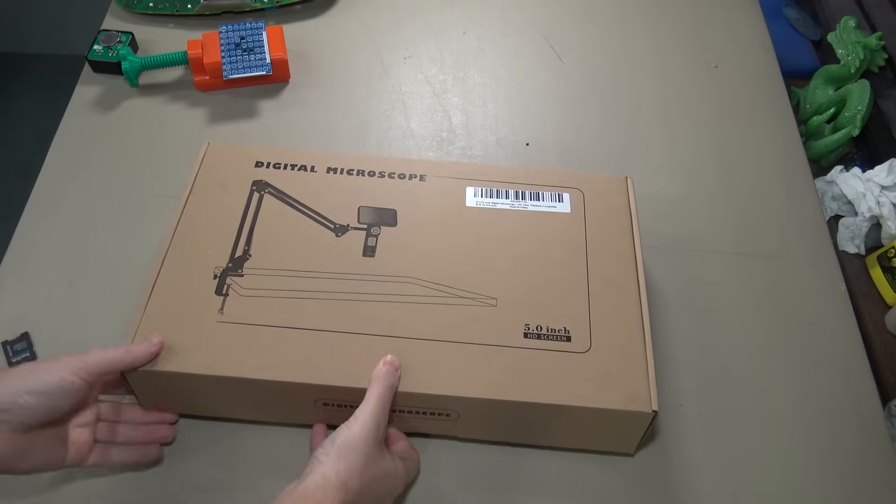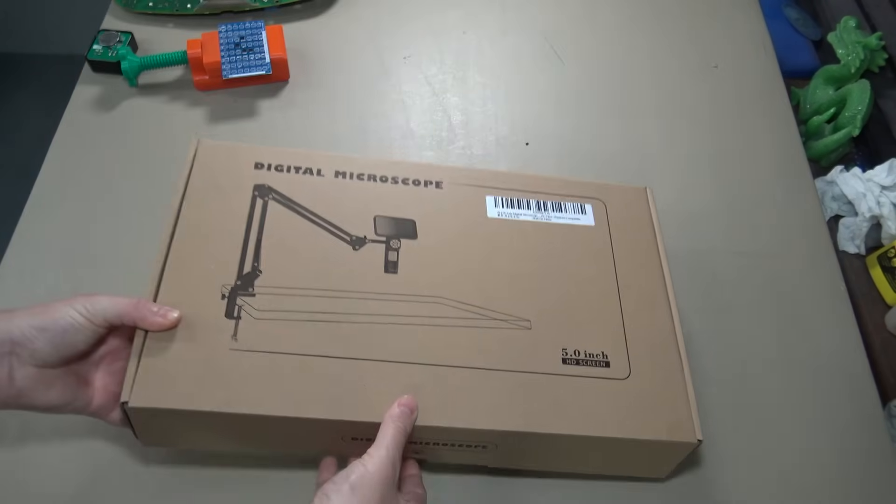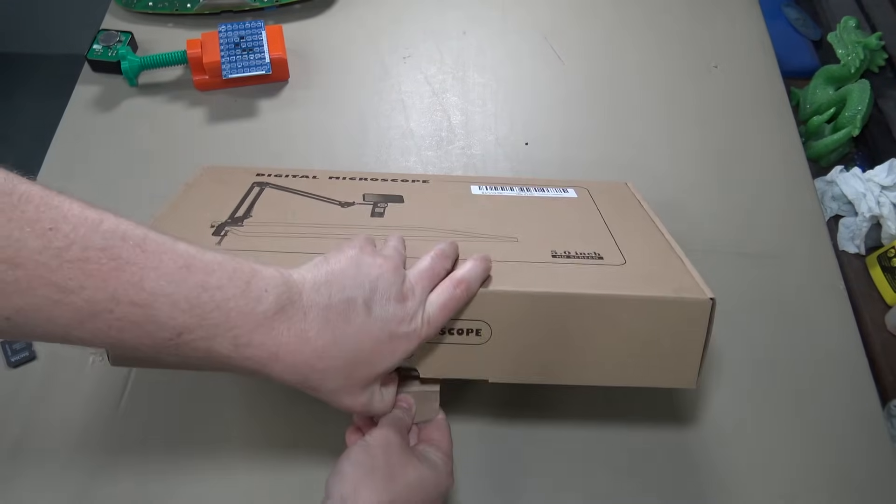One cool thing about this microscope is it does have the little boom to hook it to a desk, but you can also hold it in your hand, and it's got a rechargeable battery in it, so you're able to use it wirelessly.